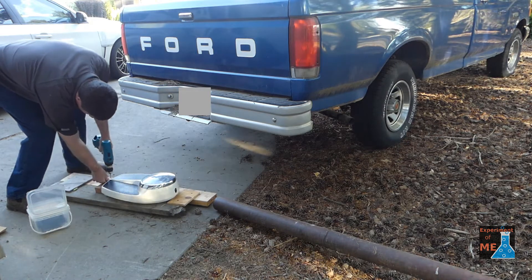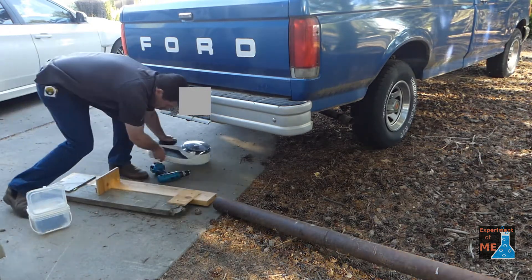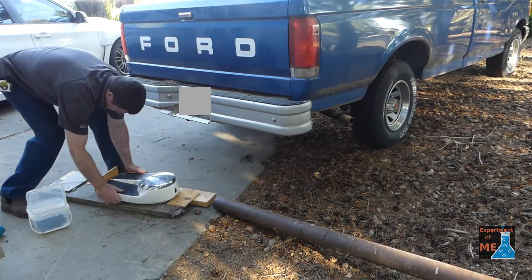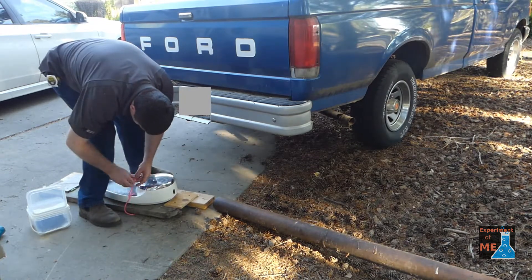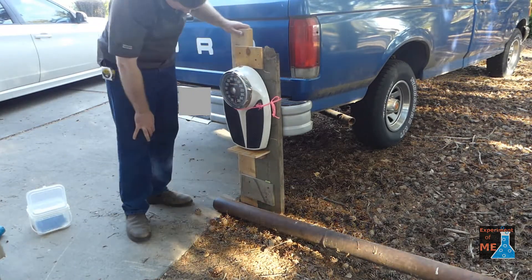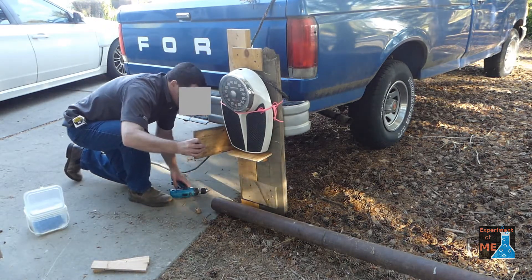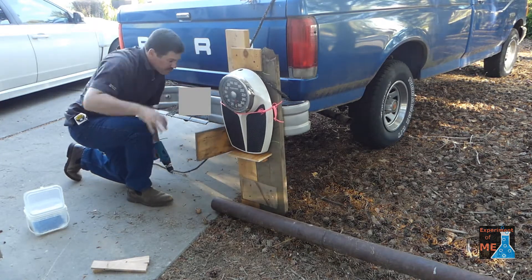Now I'm setting up a holder that will hold the scale once my platform is vertical. I'm using a rope to attach the scale to the platform so that it won't fall off. Then I'm attaching a board to the scale holder that will allow me to prop the pole on it and hold the pole up in place to push on the scale.